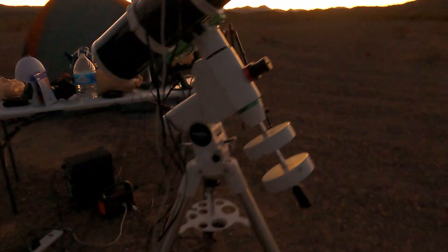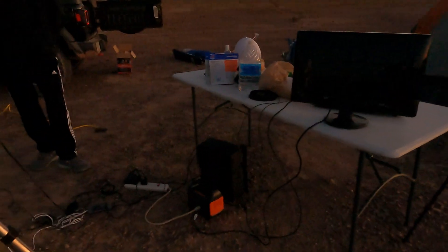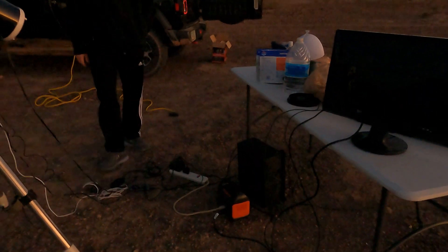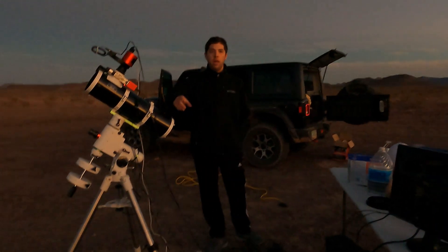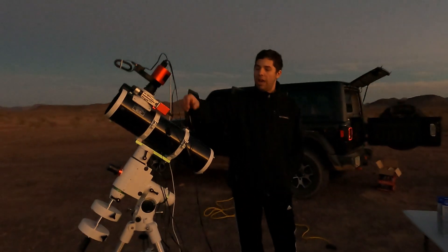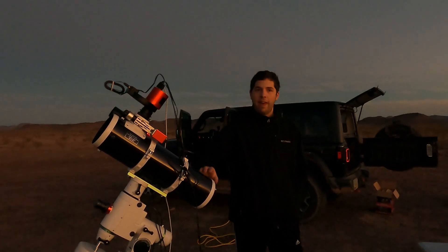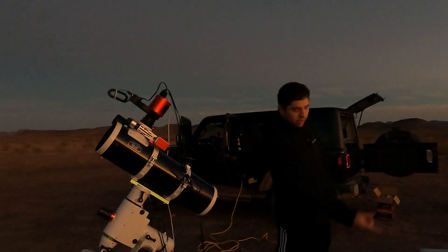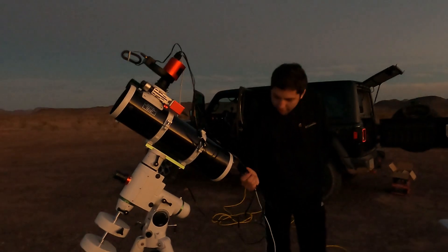Look at this mess down here — a big mess of cables, which I can't really do much about yet. I am working on getting a Pegasus Power Box Advanced, which I'll mount up on the scope. That will allow me to plug all the cables directly into it and have one cable run down to my power source, rather than all of this.